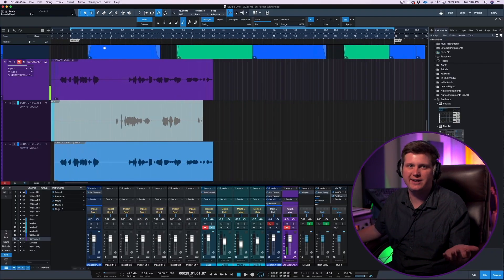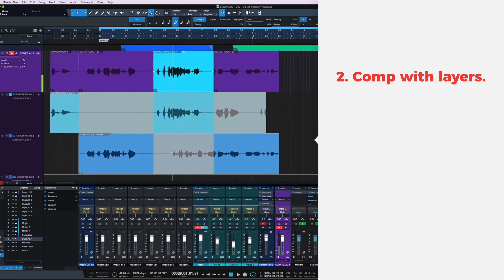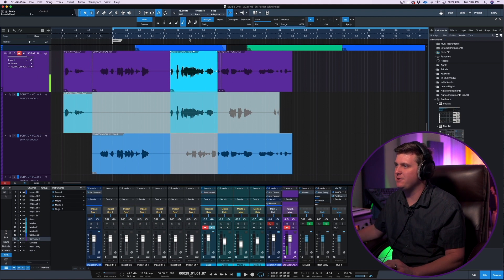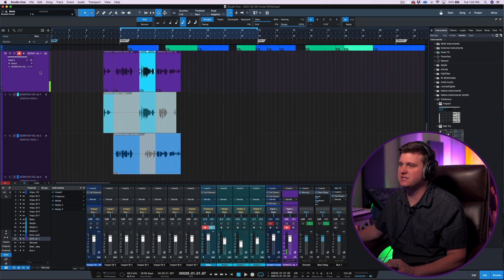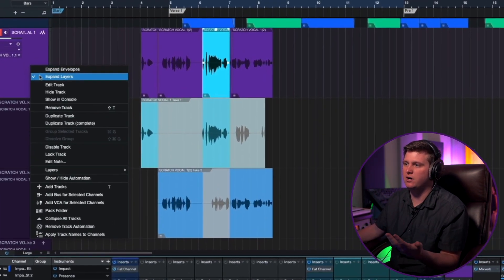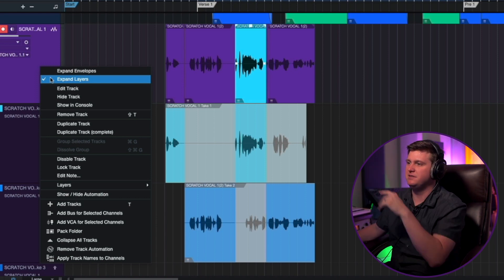After you track your vocals and you have multiple takes of what you want, the second thing that I think is cool about working in Studio One is the way it comps. It's very similar to Logic — you can just drag and it automatically puts that selection up to the comp for you. I took a couple takes there, and I can decide which takes I want. These are called layers on your vocal comp.